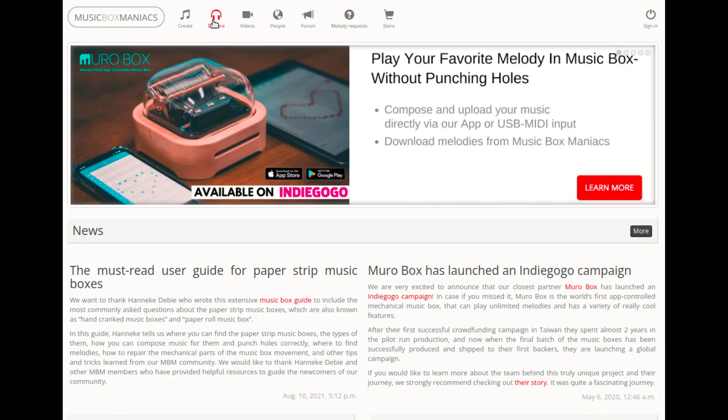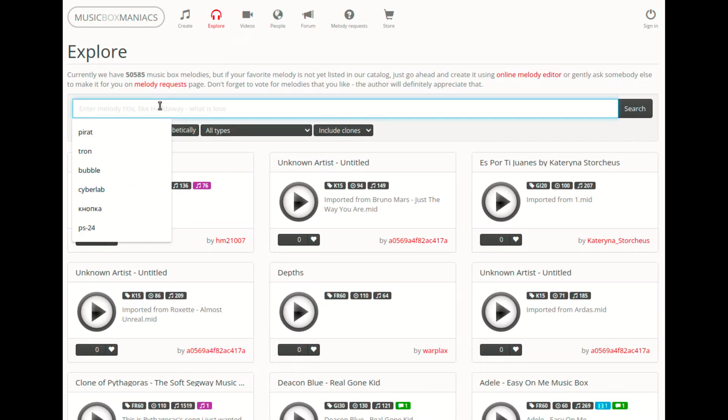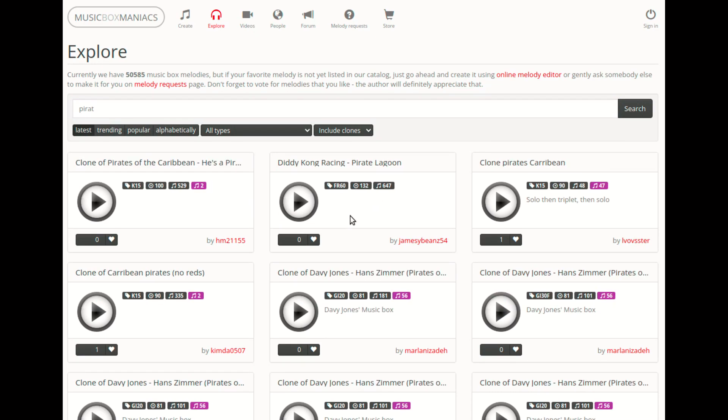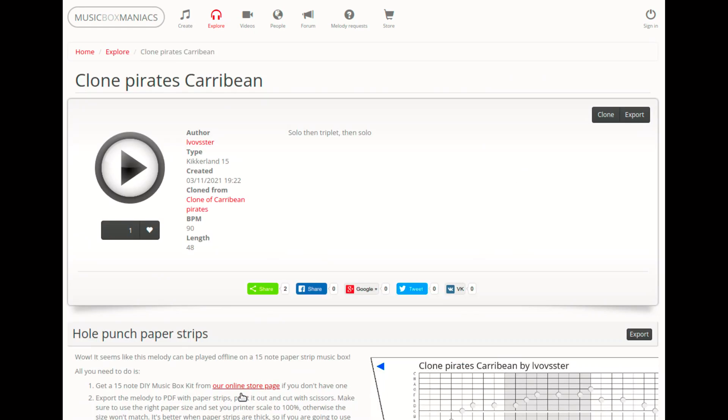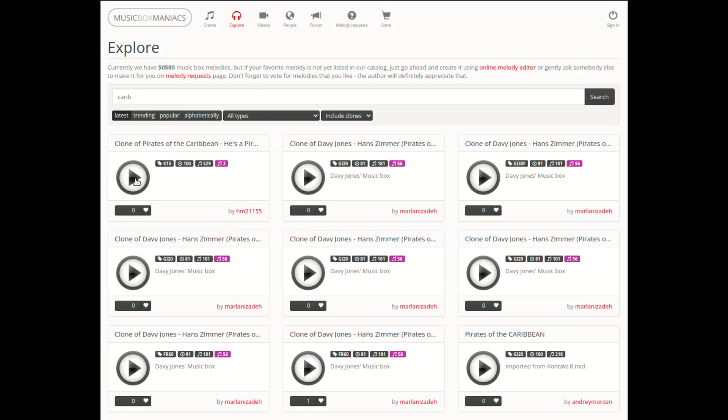Мелодию можно написать самому или найти готовую на сайте MusicBox Maniac. Если вы будете использовать готовую мелодию, то для начала у неё нужно убрать многоголосость — это означает, что в одном музыкальном такте не должно быть более одной ноты.